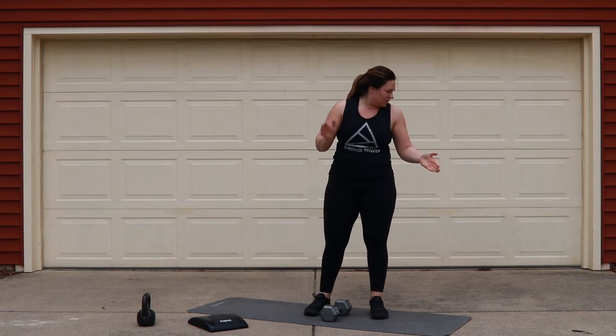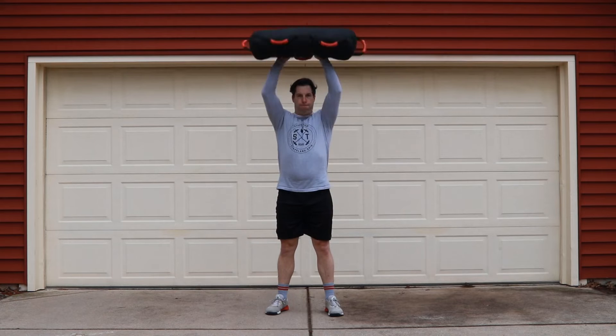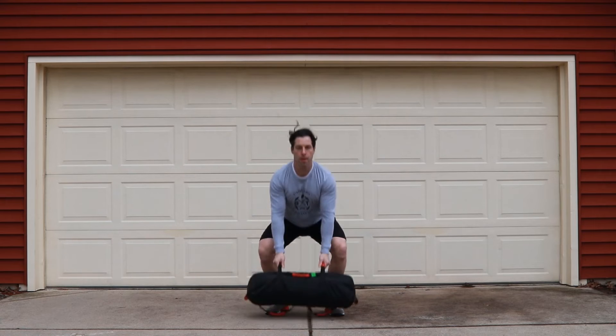Think about jumping your weight up and not pulling it overhead. Same with the odd object — make sure you keep your arms nice and straight for as long as possible so you can easily transition the weight into the overhead position.